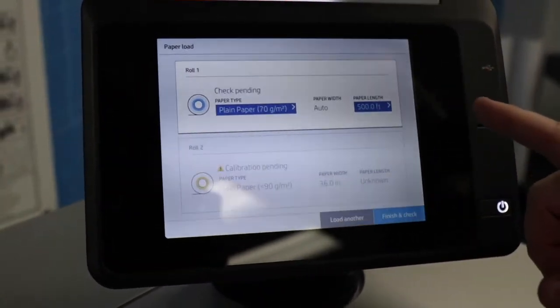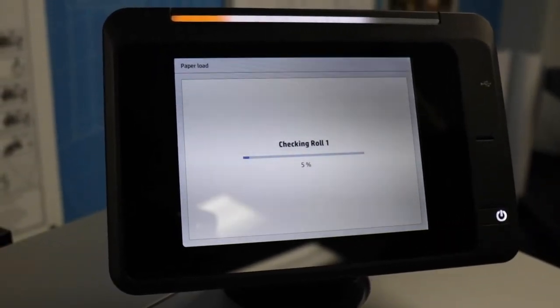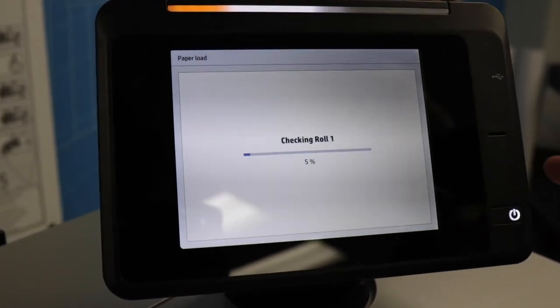Once your choices are made, press finish and check and it will check the paper and auto-detect the size of the width.